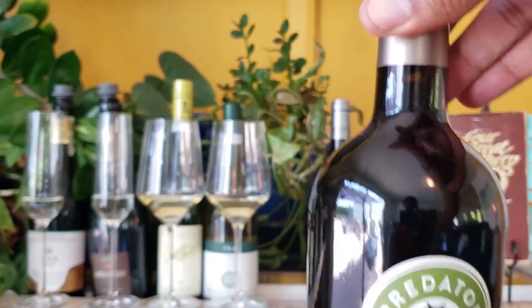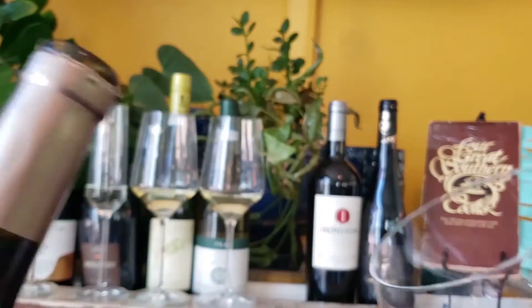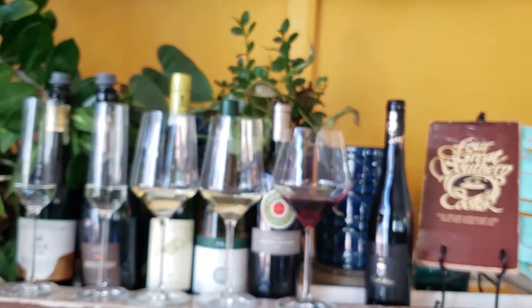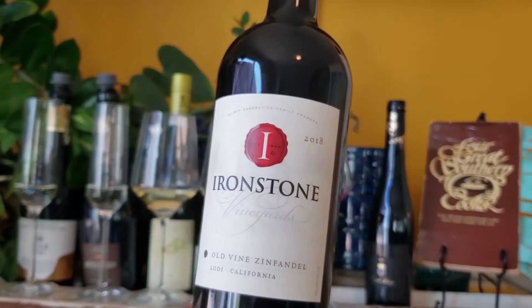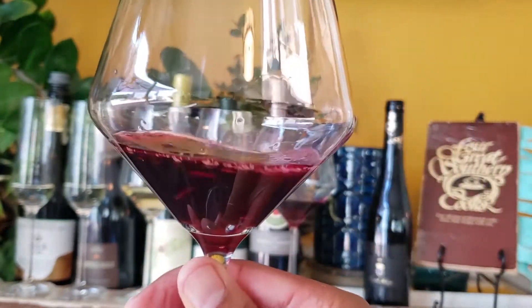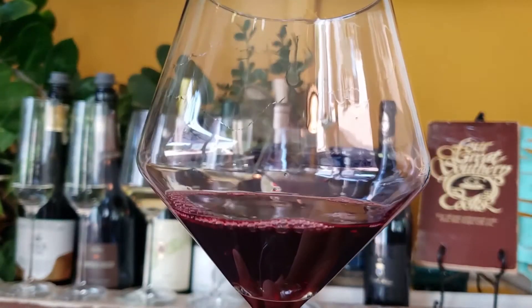The wines with this dish are two Bold Old Vines Zinfandels from Lodi — a warm wine region in the Sierra Foothills with lots of old vines older than 20 years. If you like a black pepper flavor in your wine, check out this area. We suggest the Ironstone Old Vines Zinfandel 2018 and the Predator Old Vines Zinfandel 2019. They both pair well with rich beef dishes like braised short ribs and gravy, with hints of pepper and dark berries.